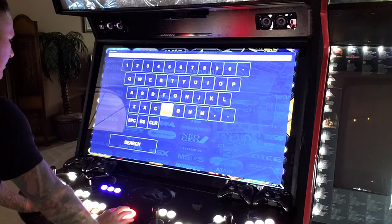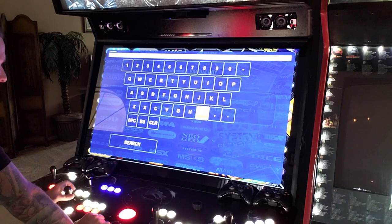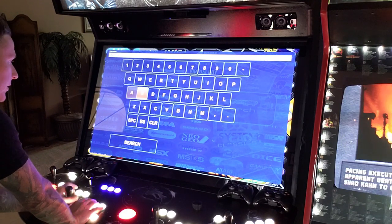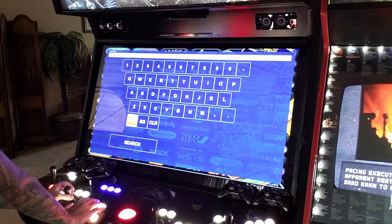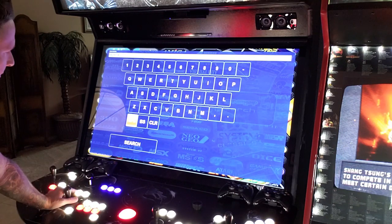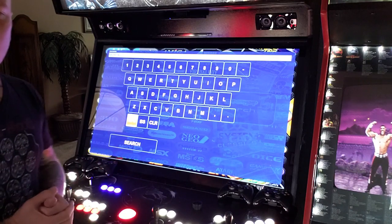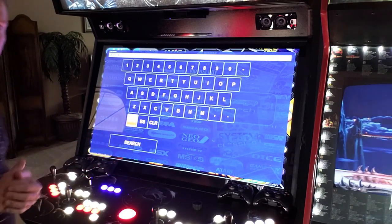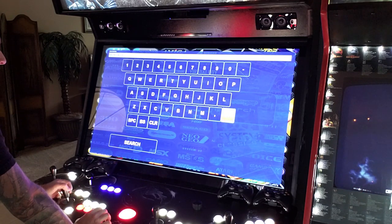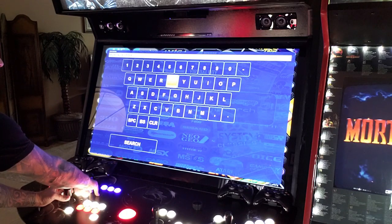Let's clear this out and search for Mortal Kombat. I'll show you something interesting about how this works. When using the universal search, it does not find PC-based games — it's mainly meant to find MAME content. Not everything on this machine is a MAME game; there are PC games and all sorts of other stuff. But it will bring up every Mortal Kombat game in the machine.